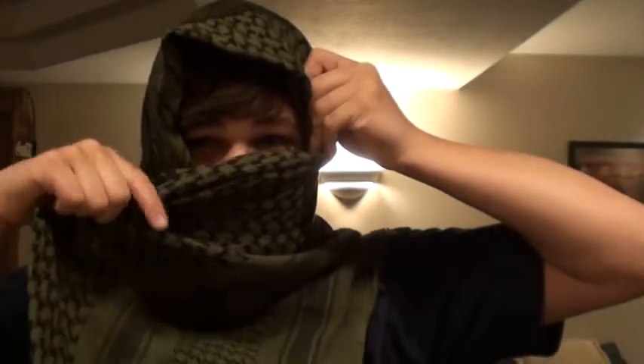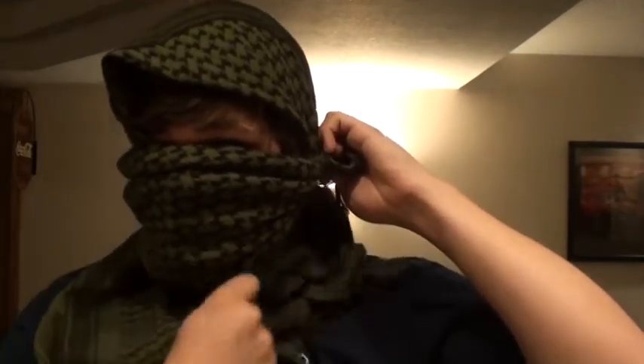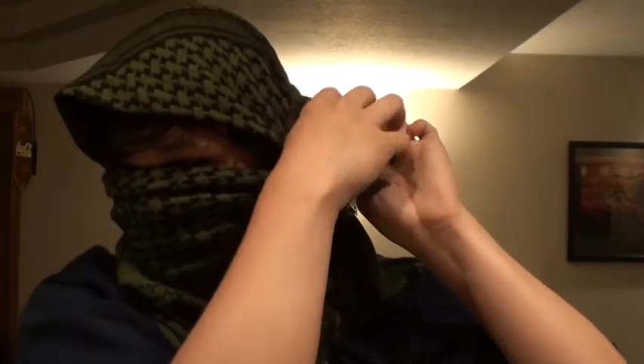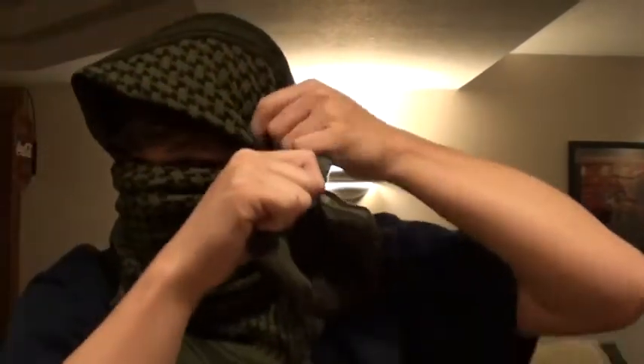There are a couple ways and I'll show you the first way — the easiest way. Make your dominant hand side shorter, then pull that underneath your chin like this, and then take the other side and swing it around across your face. Bring this all the way over around your face, and then you'll have your string right here and your string right here, and you want to tie those together.